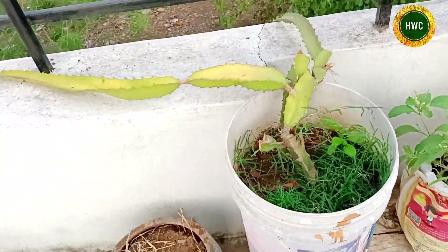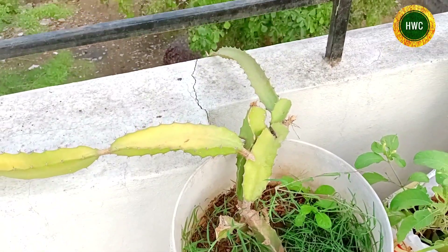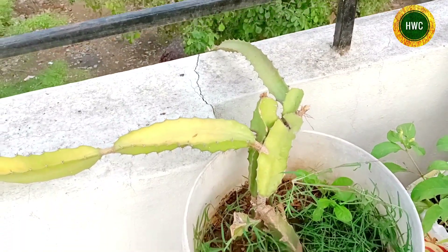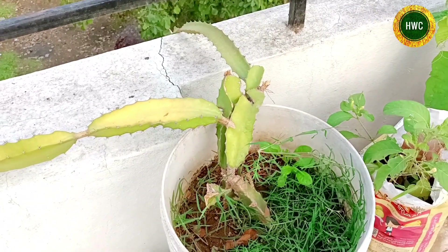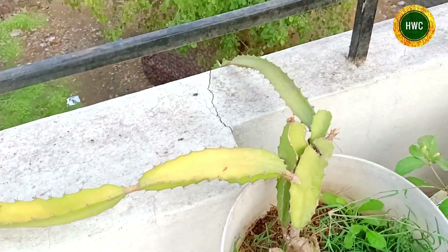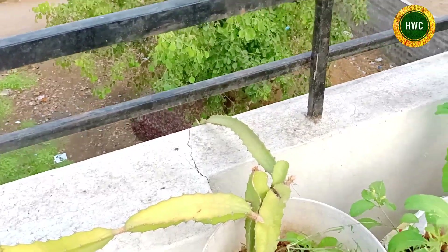This is a dragon fruit. We have a little research on this. It's not a snake. It's a dragon fruit. I will see you in the next video.